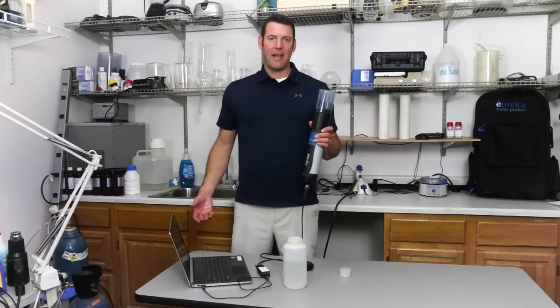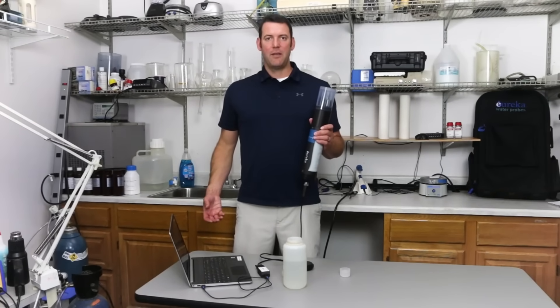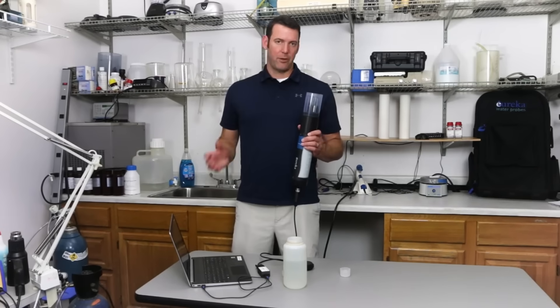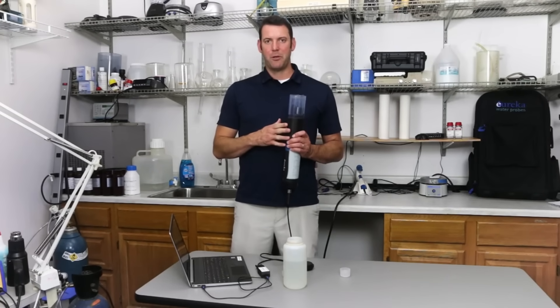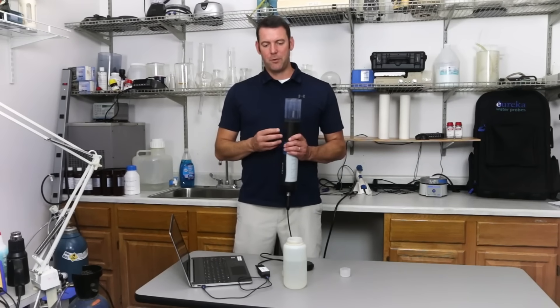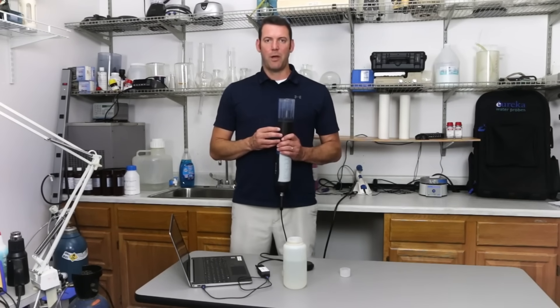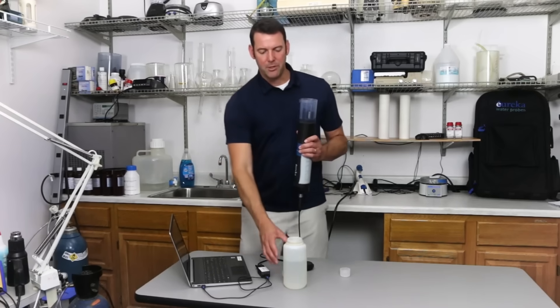To do your second calibration point, click continue on the screen and then do your rinsing process — first two times with your DI water, then two times with your solution. If you're doing zero NTU solution, or if you're just using DI water, that's fine as well. Then fill up the cup one inch above the top of the turbidity sensor.